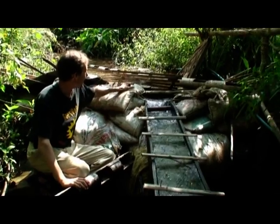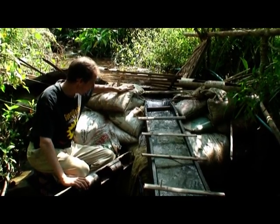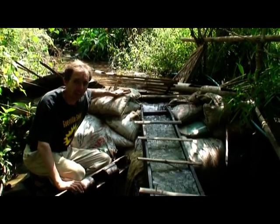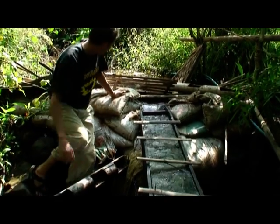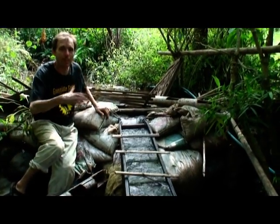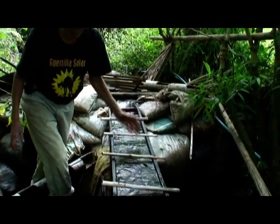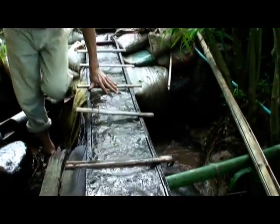This is the weir and channel that provides the water for the turbine. The weir is just made out of rocks and sandbags, and it's got some bamboo and metal screen just to keep leaves and sticks out of the water.